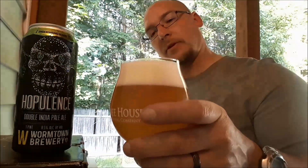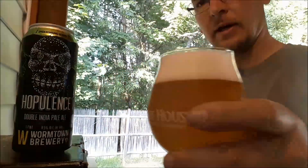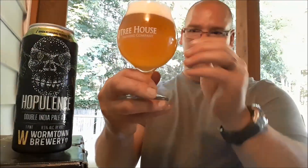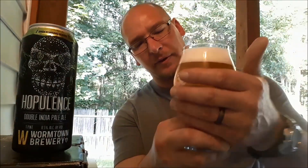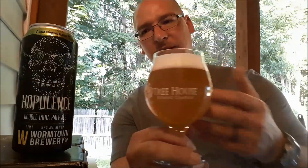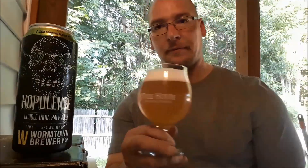With that pour, there is a tight white bubbled head. The color of the beer itself — it wasn't pouring hazy, but it has a little bit of haze to it. It's unfiltered, I believe — unfiltered yeast sediment is normal — so I won't fault it for that.